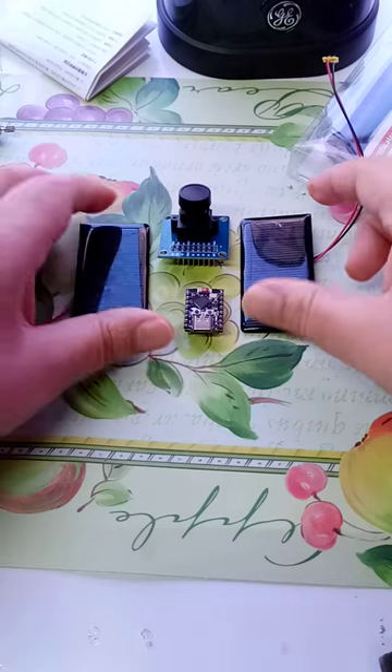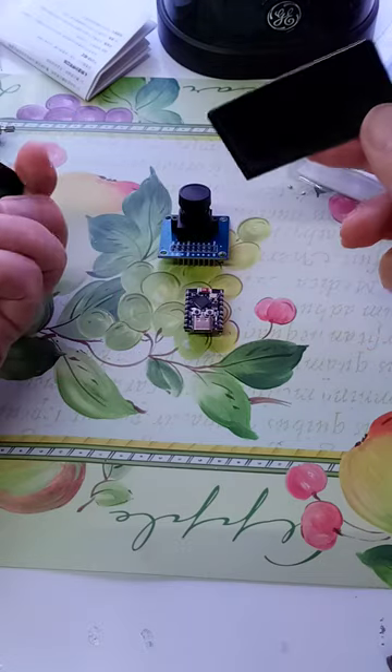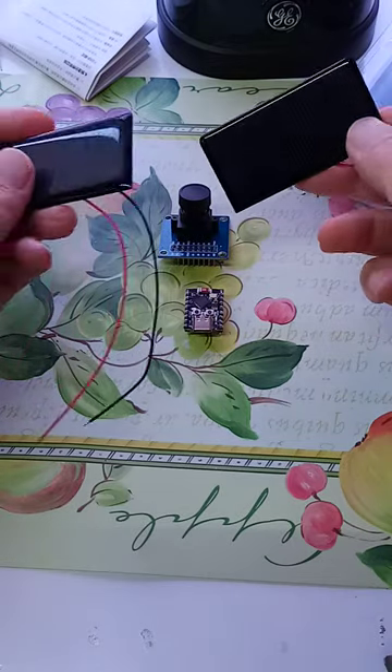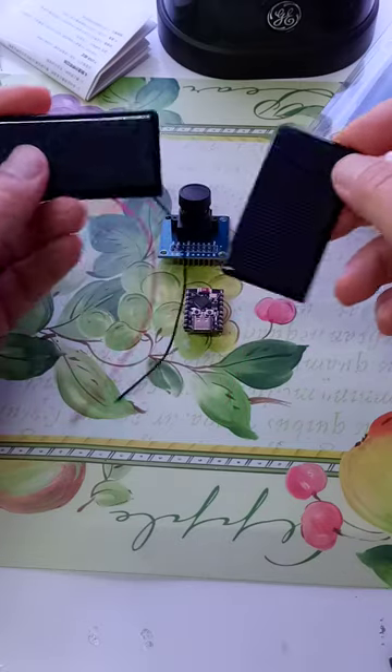Hi, it's me, Zephyr Bielbelbrock, the British Tech Guru. These are two very small solar panels. I think they're about 100 mAh each or 150 mAh each.